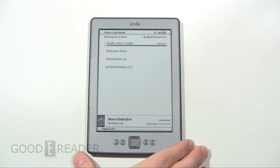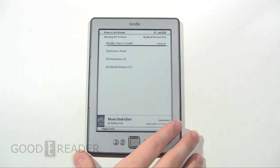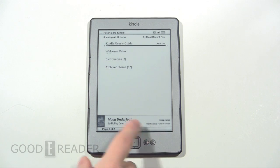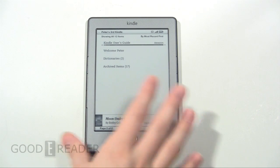Hey everybody, this is Peter with GoodyReader.com. Today, super short video. We're going to show you how to take a screenshot on the Kindle 4, or the Kindle. This is the 2011-2012 model, not the upgraded model with the black housing.